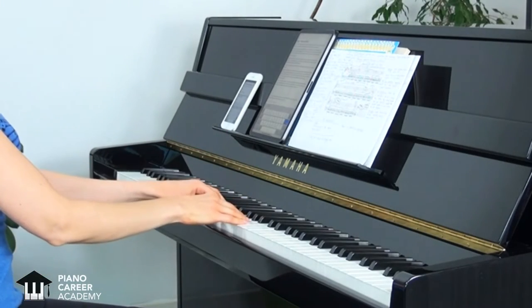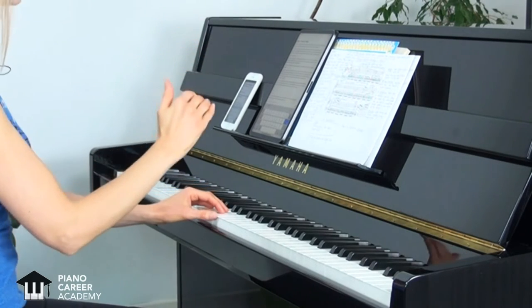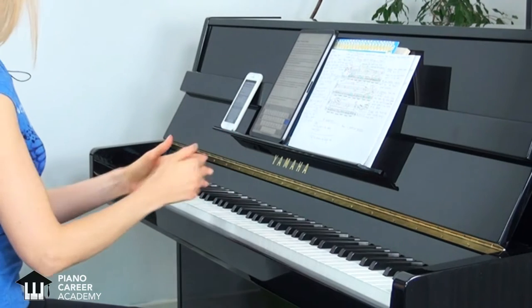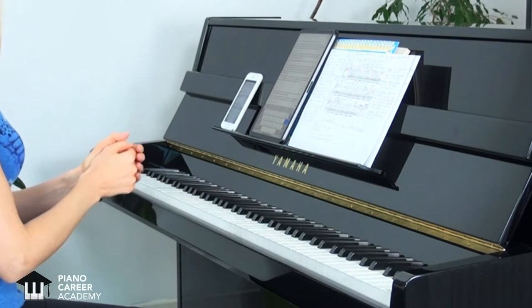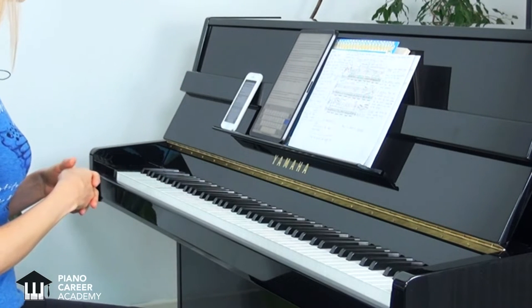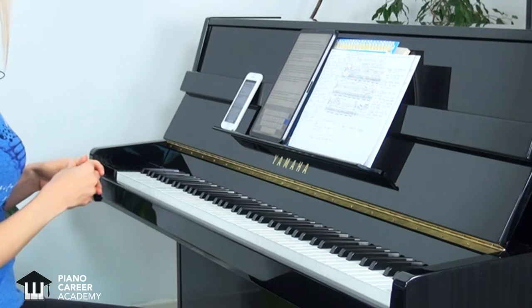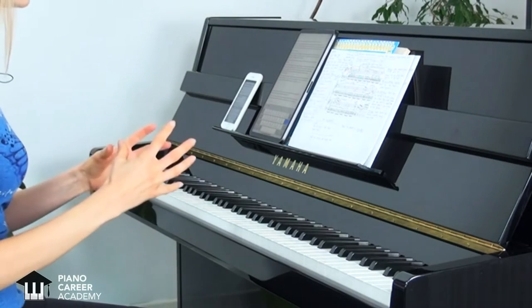Before starting our practice, I will quickly walk you through the main points of the analysis process that will instantly give you a very clear understanding of what this music is about and what you need to bring out in your playing. The first thing we should discuss is that Chopin wanted this Prelude to be played at his funeral, together with Mozart's Requiem. This gives us a pretty powerful insight into the artistic concept, which is the first thing we need to analyze and understand.